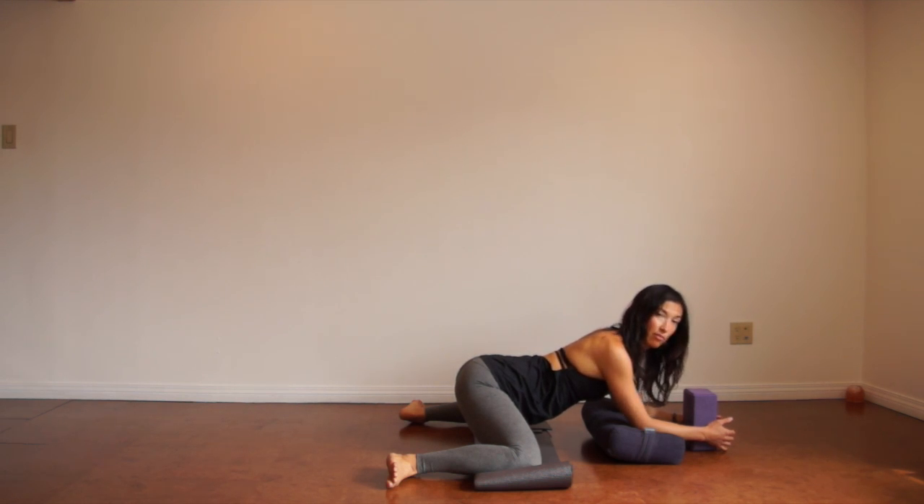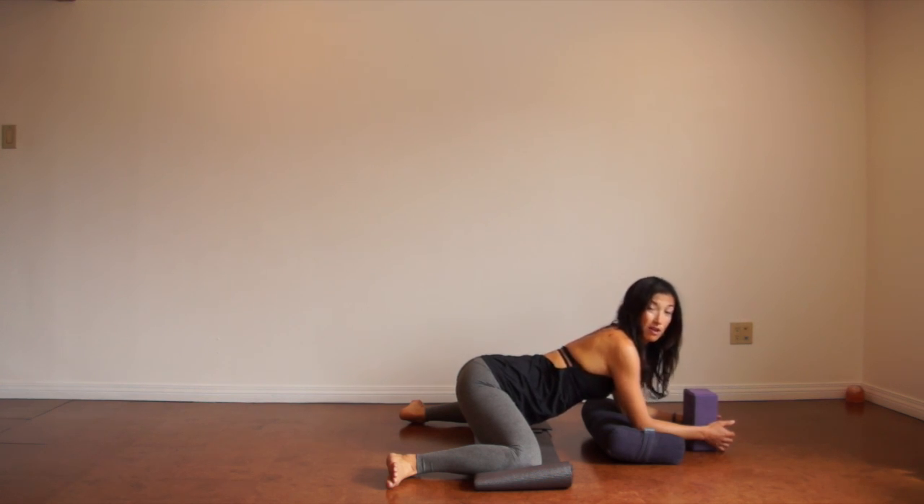We'll hold it for five more breaths here. Please feel free to hold this for as long as you like. If you have lots of time, holding for five, six, or eight minutes is fantastic — it's a yin pose, just getting into the connective tissue. So if you have the time, please feel free to hold this for eight minutes.